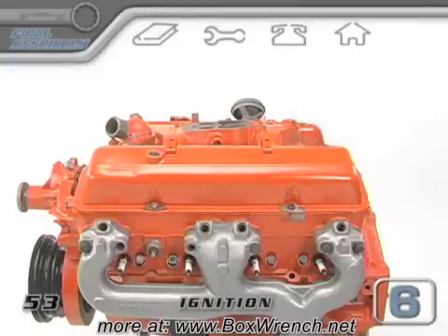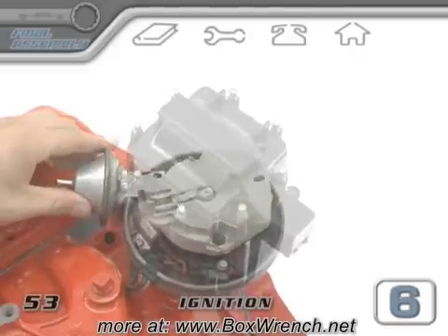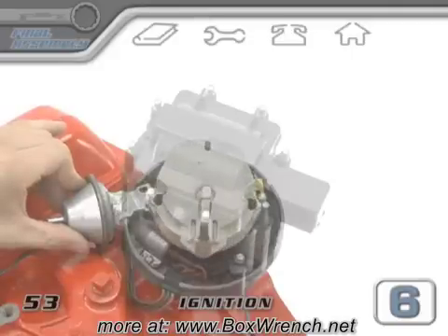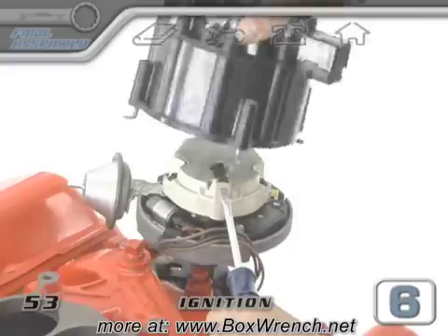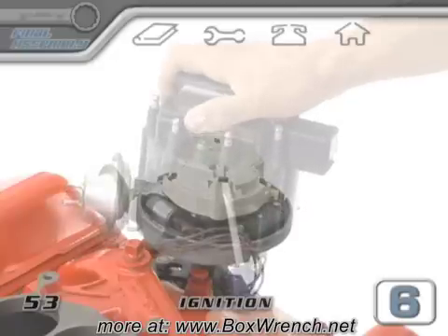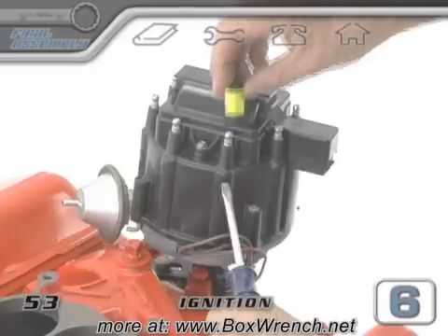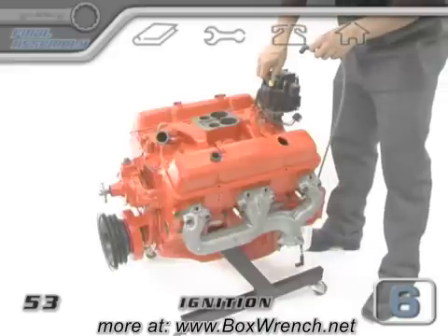Now we need to install our distributor cap. The cap will only fit on the distributor one way, and when it's on, the body of the distributor can still move left or right to make the sparks happen sooner or later as the engine is running. Since we're at the point of ignition for the number one plug, we want to line up one of the cap towers with the rotor tip. With the cap off, hold some type of pointer against the engine and point it directly at the rotor tip. Lower the cap in place and line up one of the spark towers on the cap — it doesn't matter which one — with the pointer by rotating it left or right. Whichever tower has the rotor lining up with it needs a label. This tower is now going to hold the number one plug wire and will be the starting point for the firing order sequence.